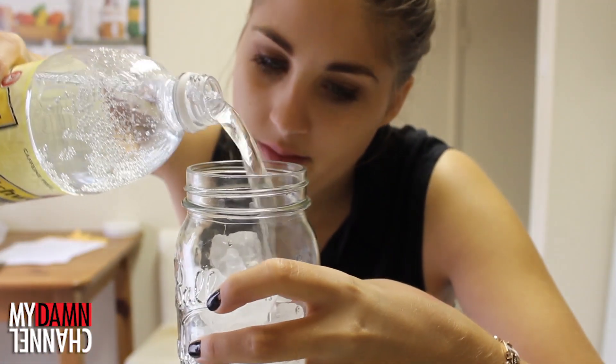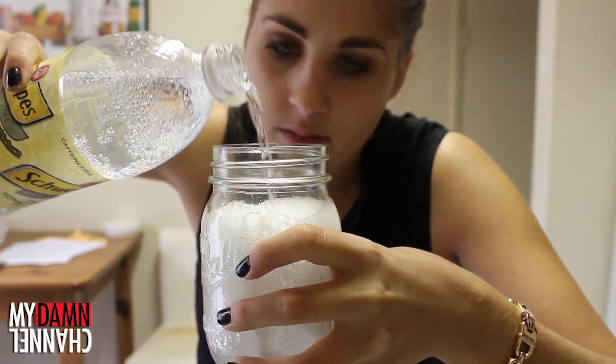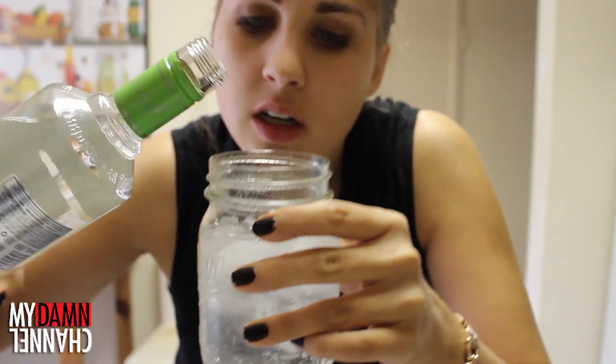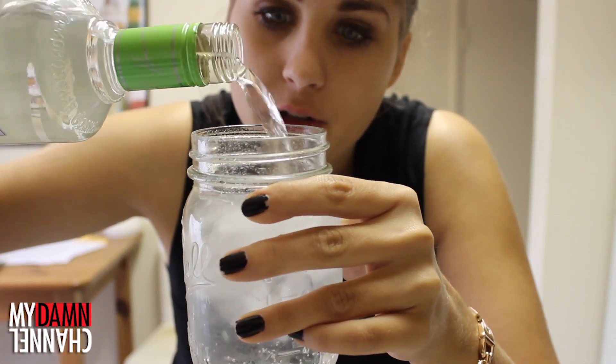Step three: pour this in this. Mmm. Step five, six, I don't know — pour this into this. That's about the amount you should put in a drink. This is the amount I'm putting in a drink.